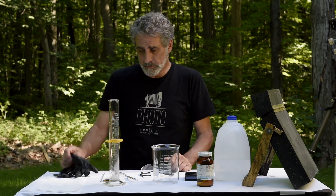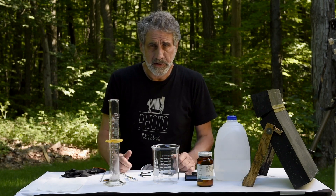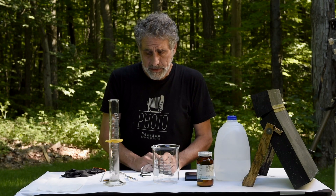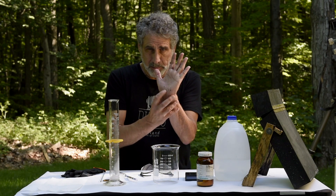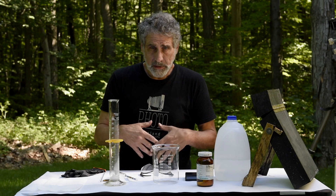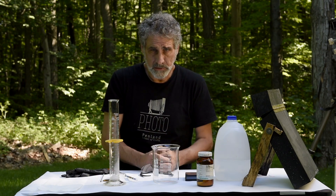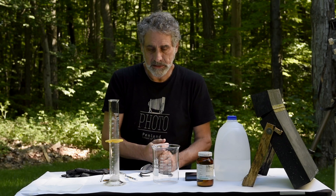Gloves are another good thing to use because silver nitrate is a very staining process — it will leave black spots, as you can probably see on my hand right now — and it'll leave that on your clothing and everywhere. So it's best to wear an apron and gloves when you're actually working with the silver nitrate.